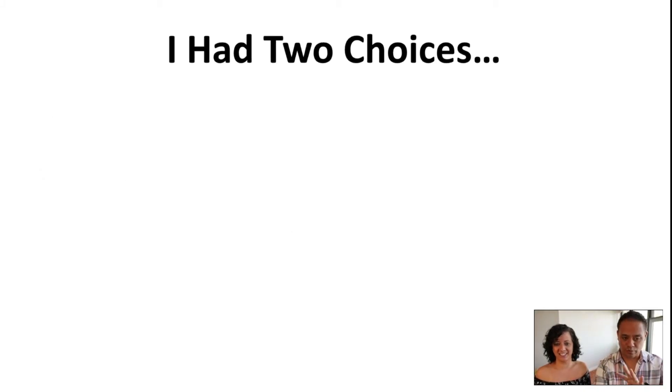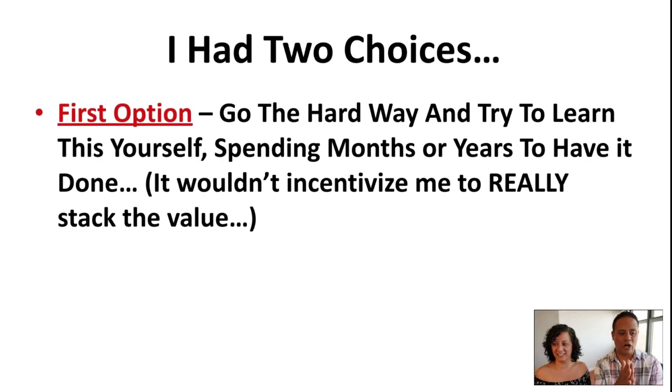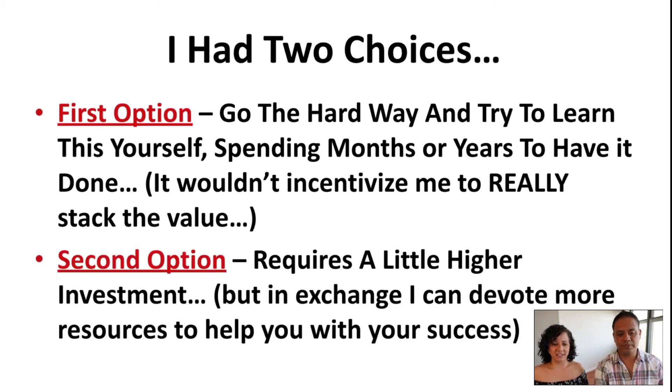Right now you have two choices. You can go the hard way — try to learn yourself, spend months or years to get it done, but you're going to spend a lot of time doing that. Or the second option is to make a small investment, and in exchange we want to give you everything we have here to make sure we help you get the results you're looking for.